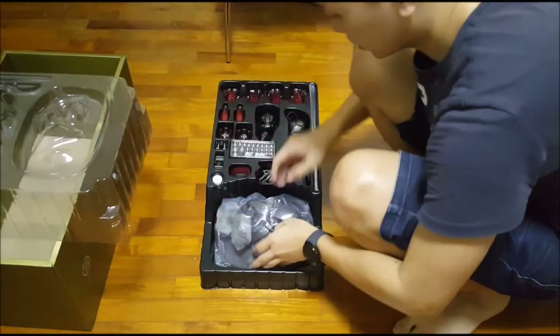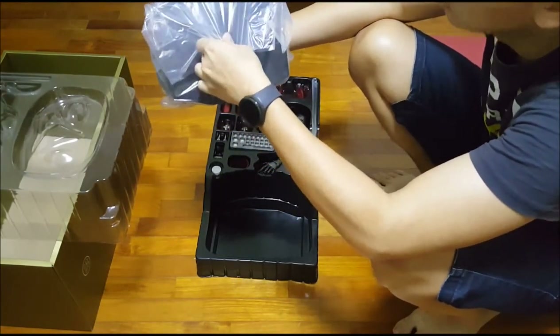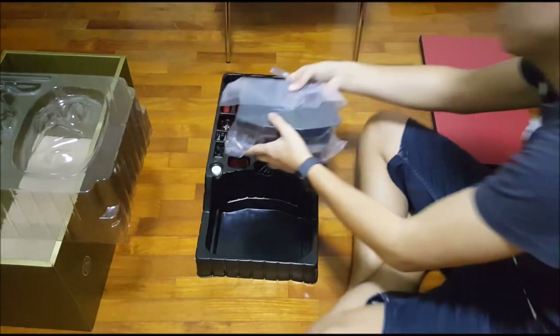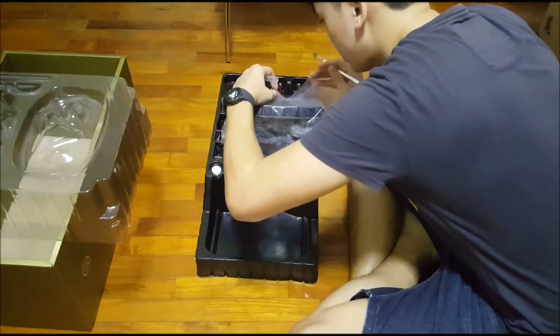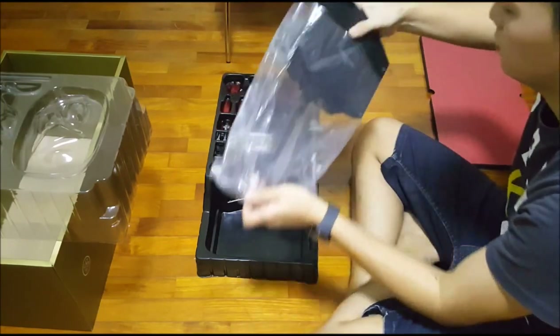Oh my god, so beautiful! Now I have the base, which I will be taking out right now. These are collector's items so I don't really want to damage the plastic, so exacto knife to cut, and I will take out the base.